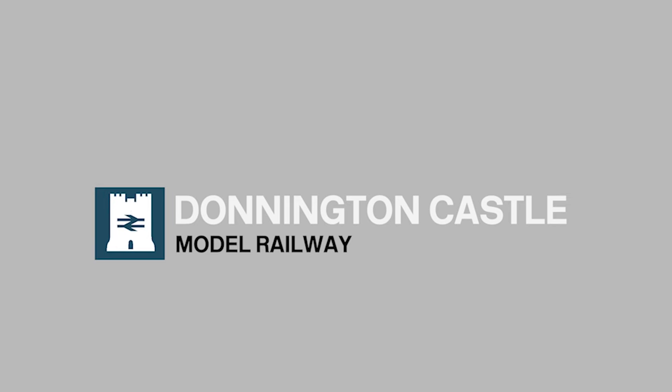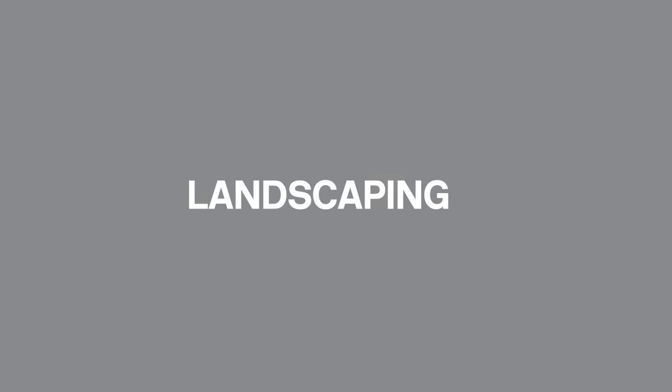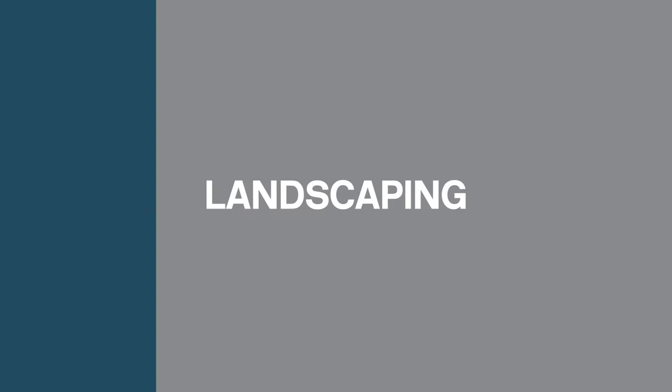I decided to move on and start landscaping a new area on the layout. Hi everyone, I'm Martin and welcome to Donington Castle Model Railway.